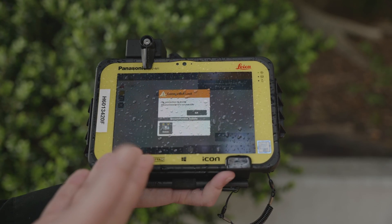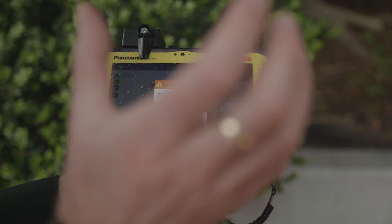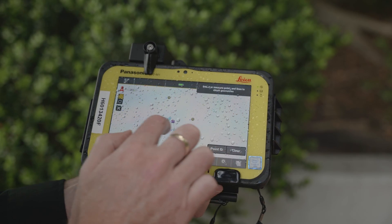We can also change the sensitivity of the tablet to account for rain. As we probably know, trying to use our mobile phone screens when they're wet is near impossible. We have come up with a solution here — we can turn on a water mode within the tablet settings, tell it that it's wet, and it will then change the sensitivity accordingly. A great little feature to keep you working in most conditions.